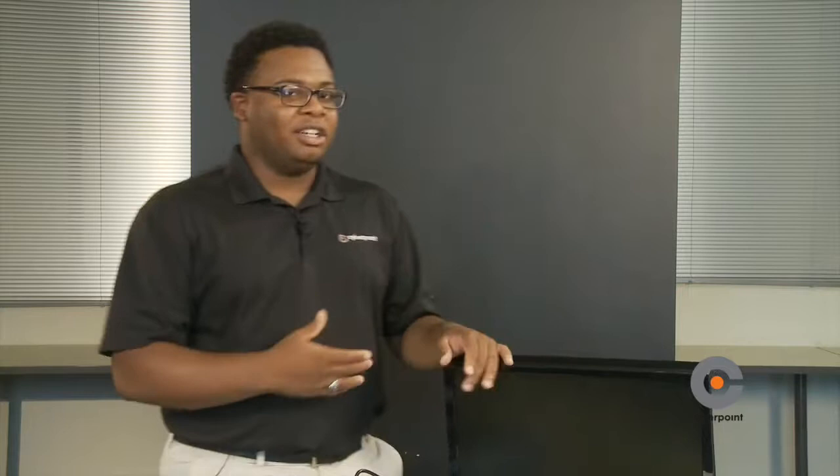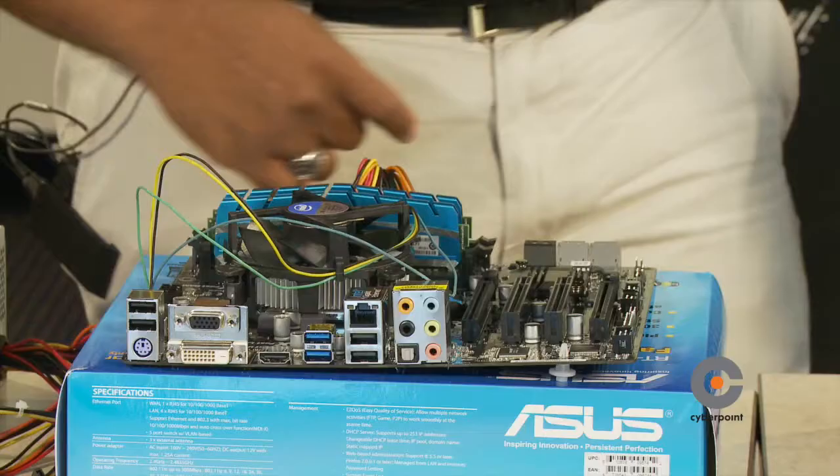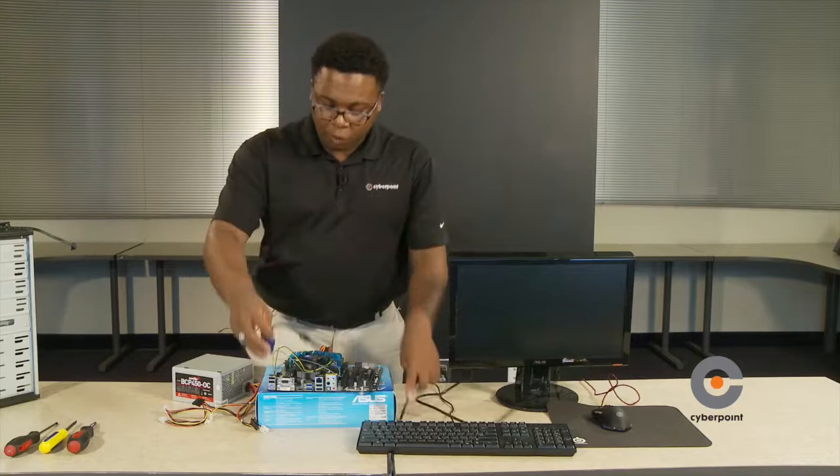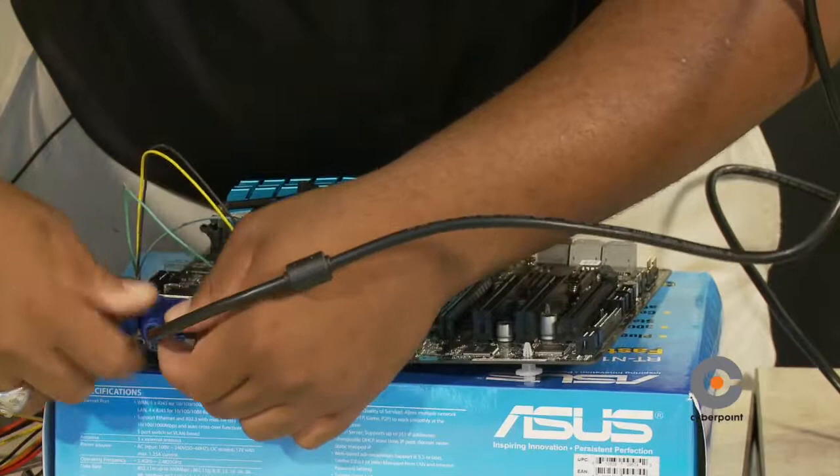Next up we have our monitor. We're going to connect our monitor onto the motherboard using a VGA cable. A monitor is basically a display screen that allows us to see what's inside the computer. This here is your VGA cable — find where the VGA input is and twist the screws to secure it into the motherboard.